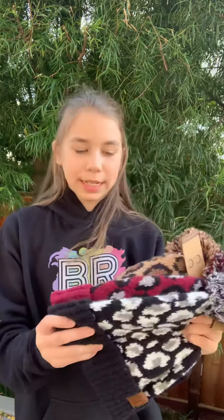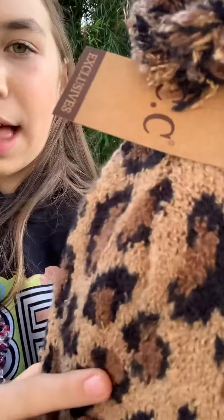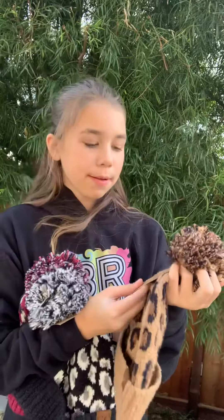Hey guys, I'm here with some beanies — they are cheetah print beanies, and there are also gloves that go with them, so make sure to look for those too as a set. It has a light brown, dark brown, and black cheetah print. It's from our favorite brand CC, and they are super soft. As you can see, they also have a pom-pom.